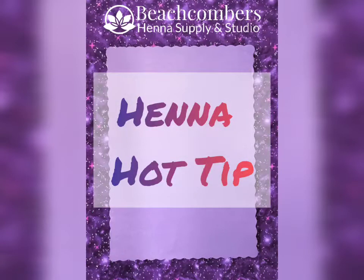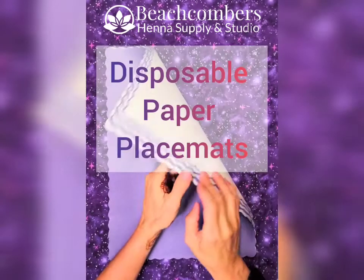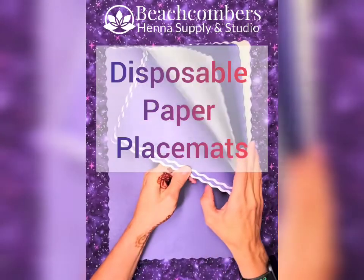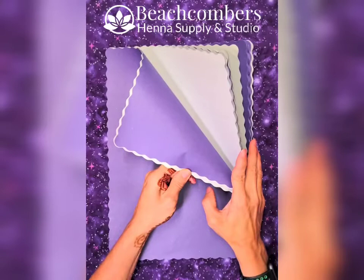Hi, Jody Beachcombers here with another Henna Hot Tip. I do a lot of large events and one of my favorite tools for large events are disposable paper placemats. These are the same kind of placemats you can get at restaurant supply stores or of course Amazon.